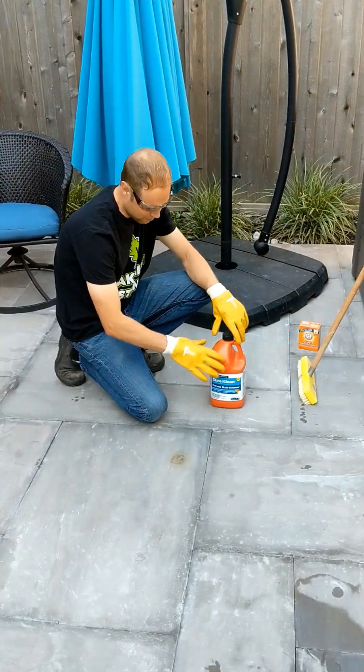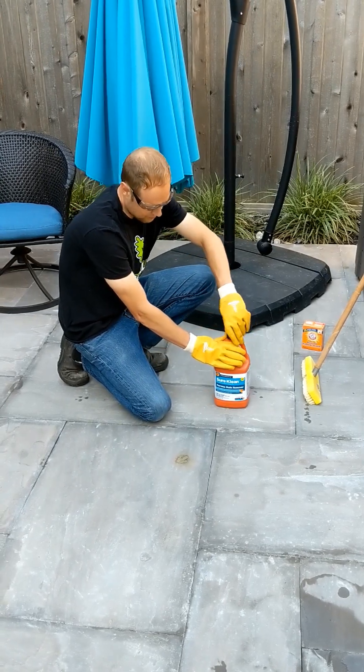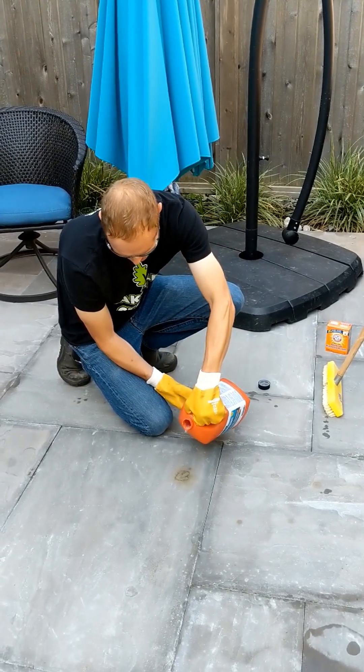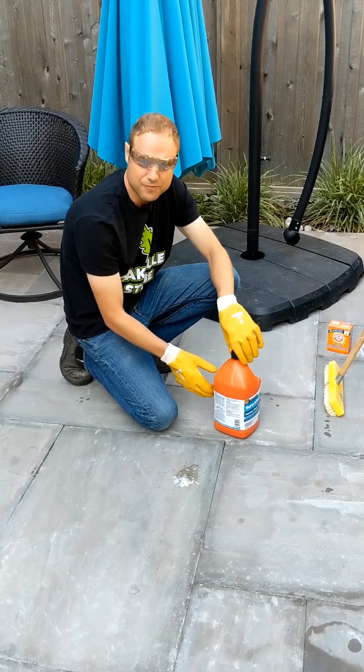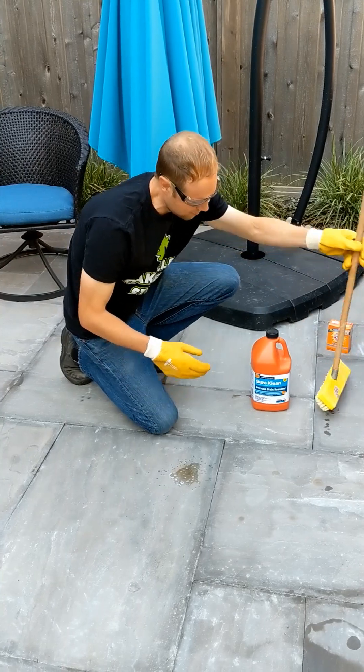Here's the iron spot we're going to be working on. Again, ProSoco Ferris Stain Remover — we're using it at full strength. You need very little, just a couple of drops. You'll see it will foam up a little bit. We'll let that sit for two to three minutes with a little scrubbing.